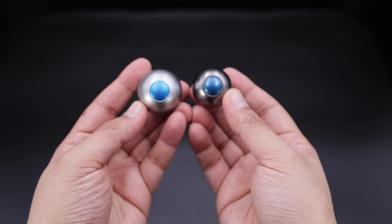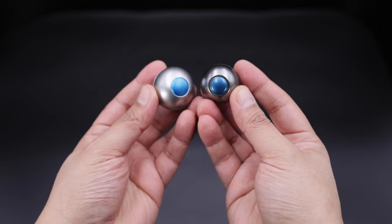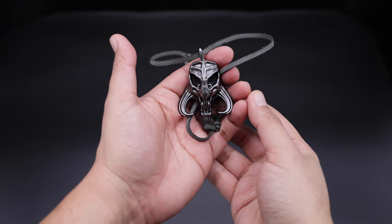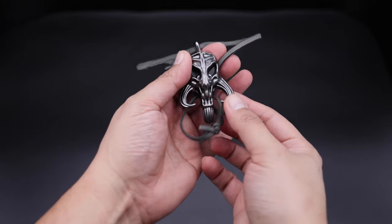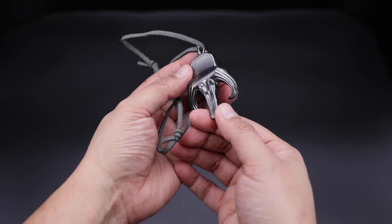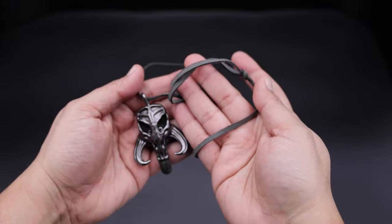Let me show you the Sideshow one real quick so you guys can see the difference. The Sideshow one is a bit bigger, also magnetic. For the next accessory for this particular Hot Toys version, we have the collar, which in my opinion looks beautiful. It is not metal, it is plastic, but the paint application is on point. Point for Hot Toys because they gave us very nice accessories.